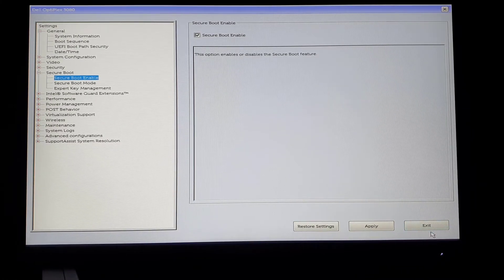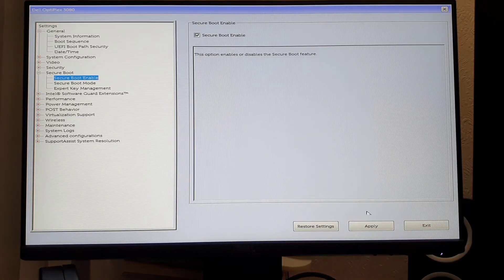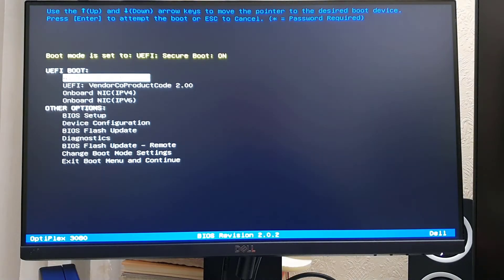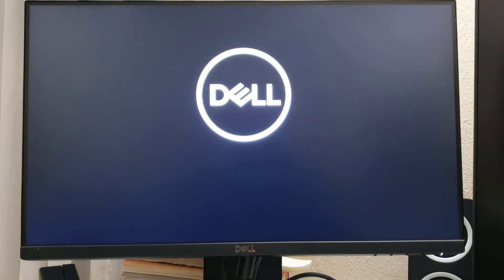Once that's done, save the settings, press OK, and exit. Keep pressing F12 while the system restarts. When the boot menu appears, select the USB option — that's my USB — and hit Enter. It will start up and may take a little time to get into the USB boot.